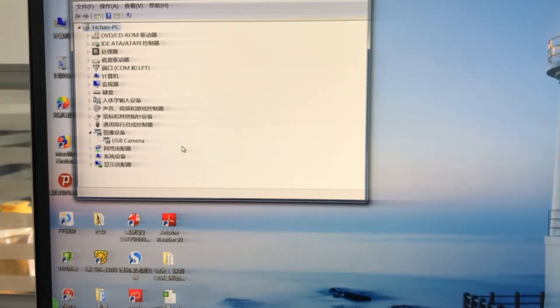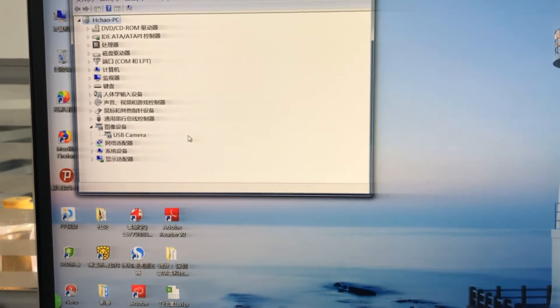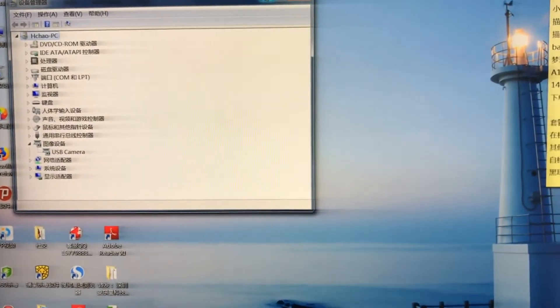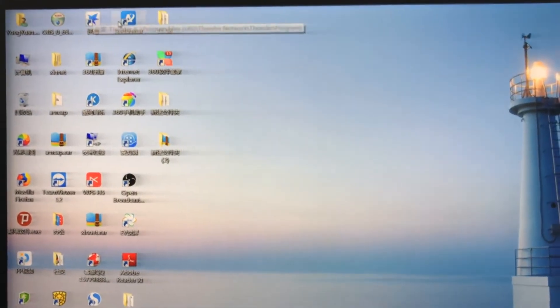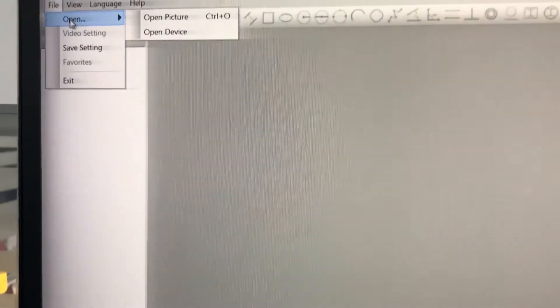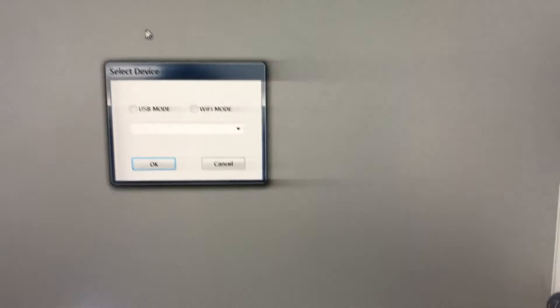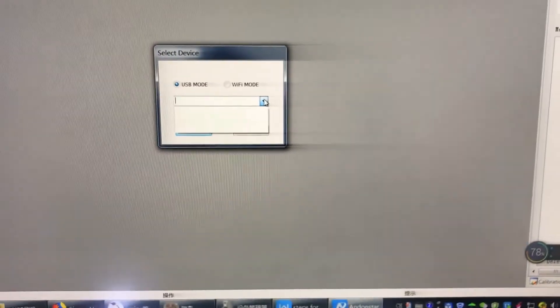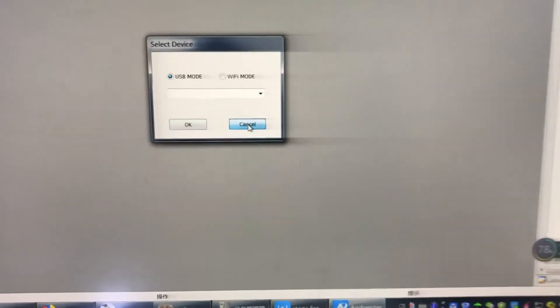Some of our old customers already got our USB cameras like this one, A1, so they want to use our new software, which is Android Star. But the problem is when they open the device, it says no equipment, so for people who want to use this new software,